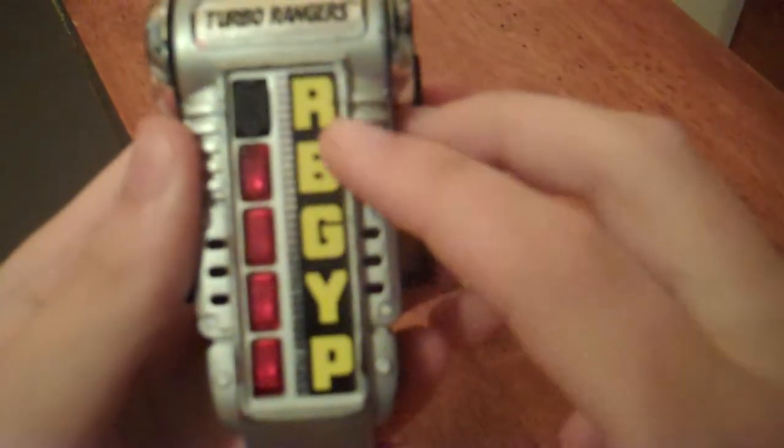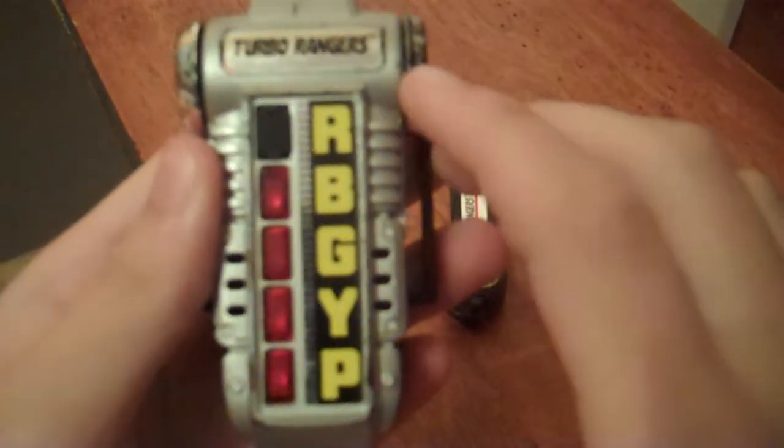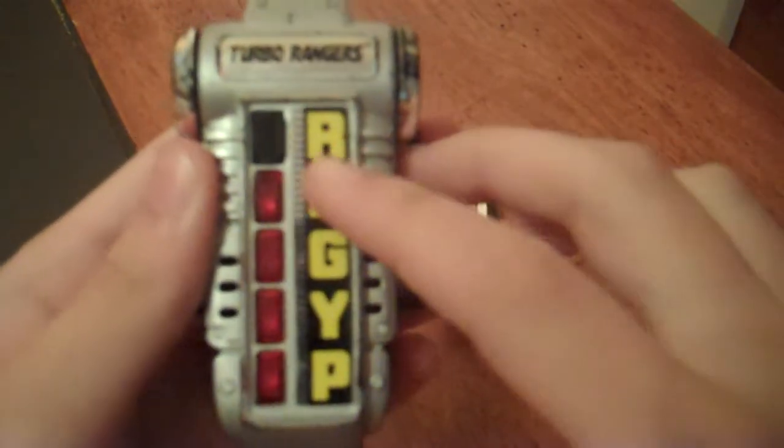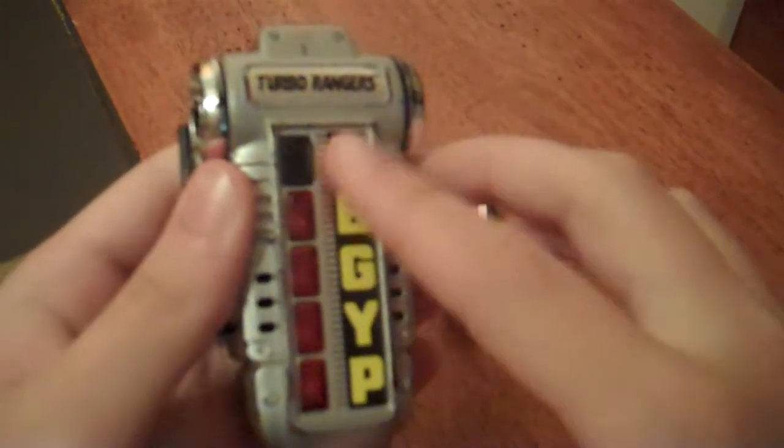Up here we have a sticker that says Turbo Rangers, and we have a sticker that says RBGYP — which obviously stands for red, blue, green, yellow, pink: the colors of the Turbo Rangers.